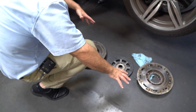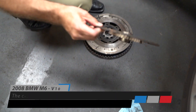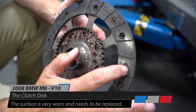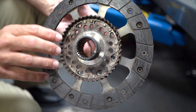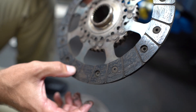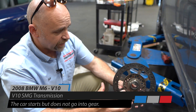The old clutch and flywheel assembly is right here — here's the flywheel, here's the clutch disc. If we look at both sides, it's really really worn. This rivet is almost even with the clutch material, and the same thing on this side — the rivet is really close to the clutch material, so the clutch disc is worn out.